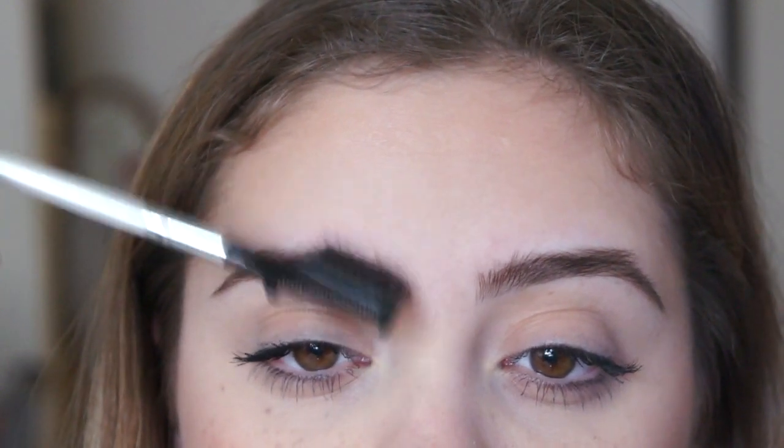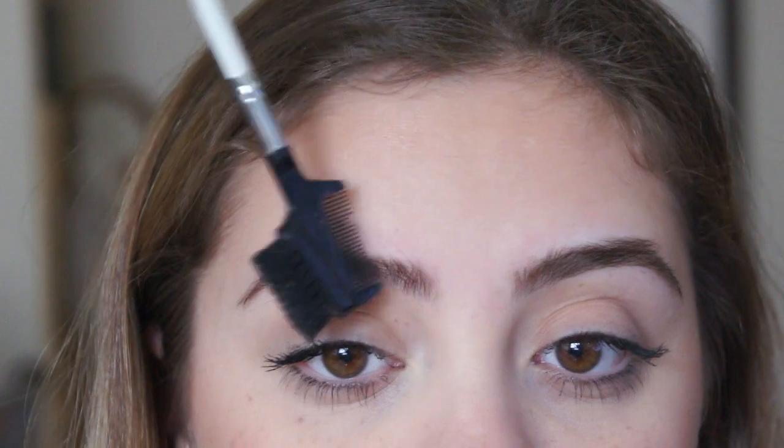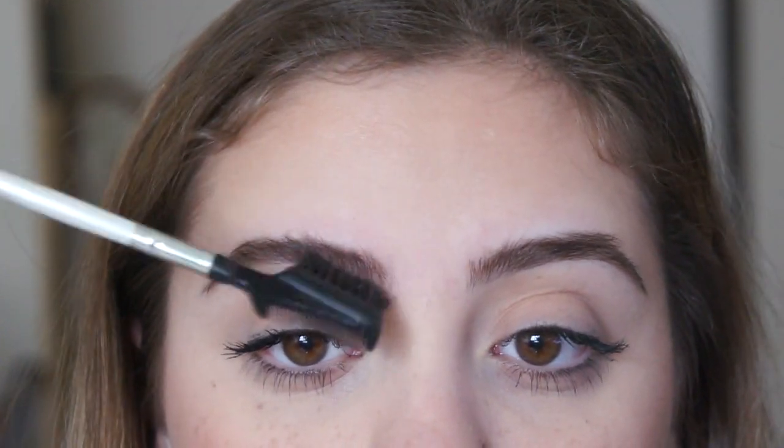Here I'm just combing my brows into the shape I want them to stay. For some reason this side of my brow, the front part is very, very curly. So I'm just straightening that upwards and getting ready to fix my eyebrows by cutting and tweezing them.